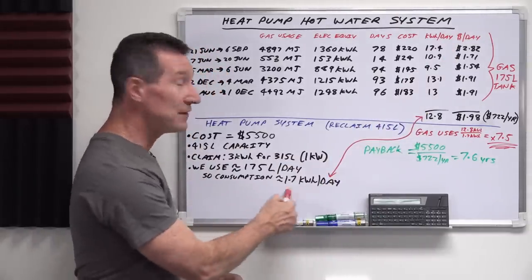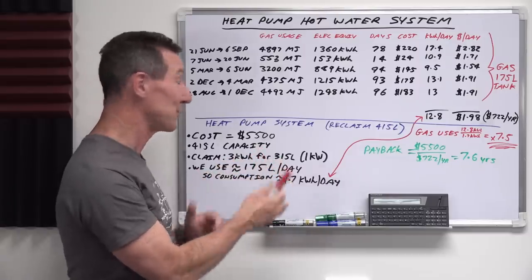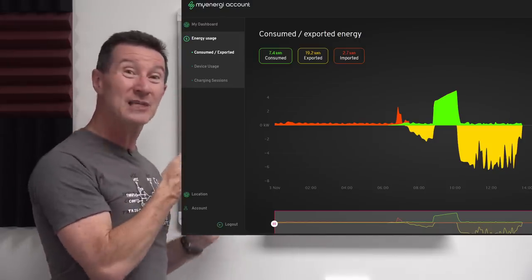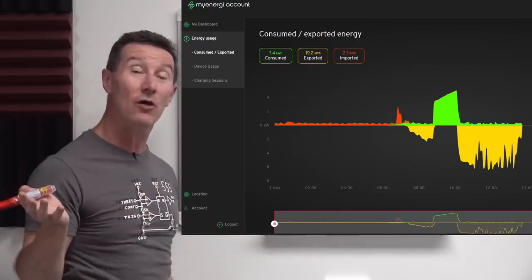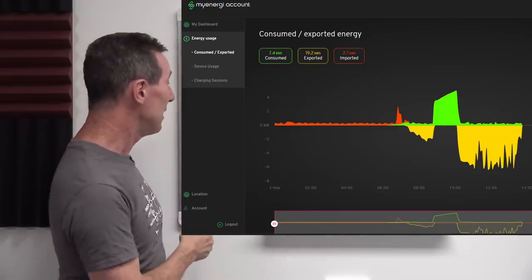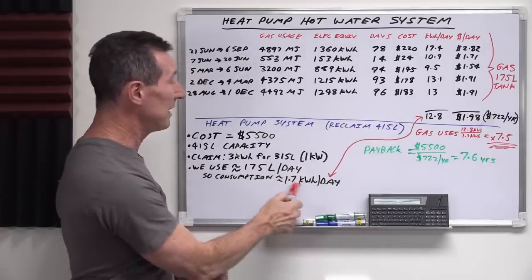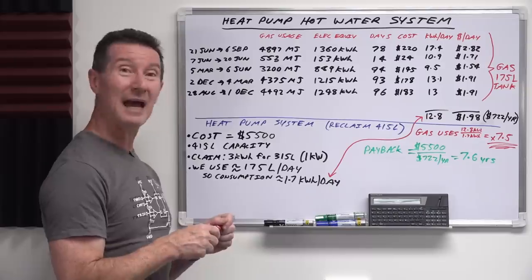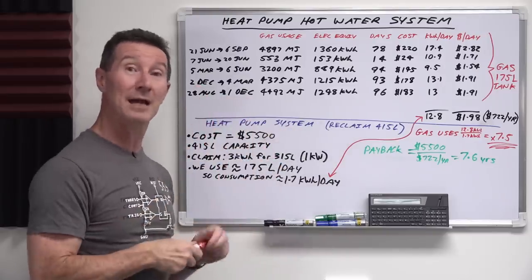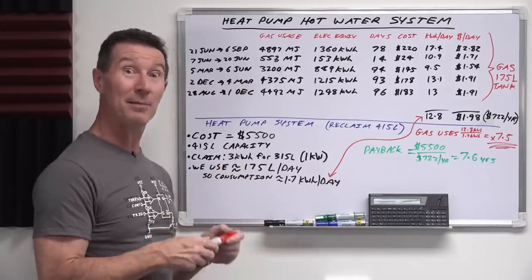In terms of how much energy this will use per day, do we have enough excess solar? Yes — by almost an order of magnitude. Here's a screenshot of today's energy: we've already exported 19 kilowatt hours and the day isn't even over yet, plus we charged the EV a bit — that's the green spike you can see. If the hot water system only uses 175 litres worth per day, it's probably under 2 kilowatt hours per day, which is an order of magnitude less than what we're just exporting to the grid.